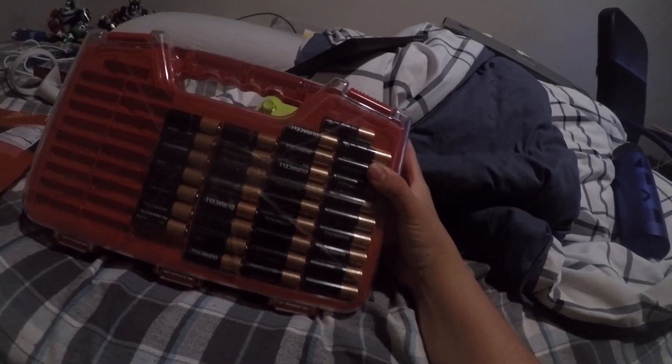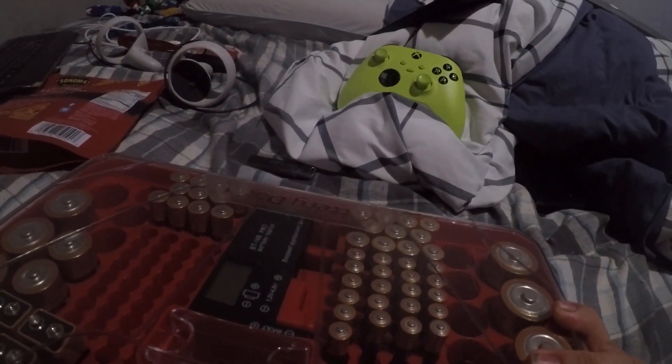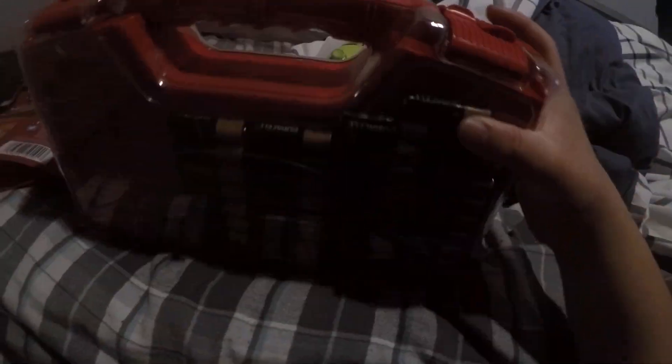Look how much I have in this rarity case — tons, plus some over there. I have tons, so I want to get rid of them as quick as possible because they will expire.